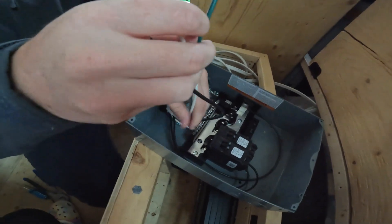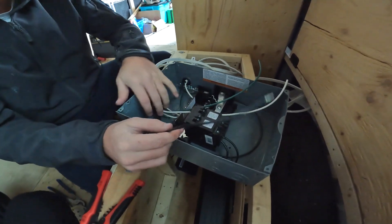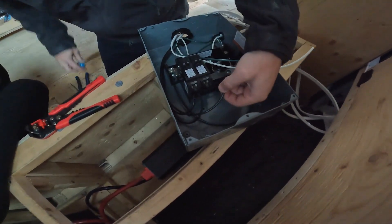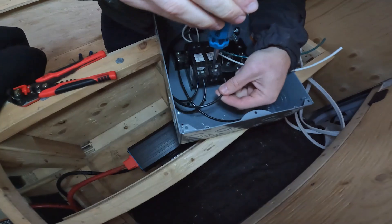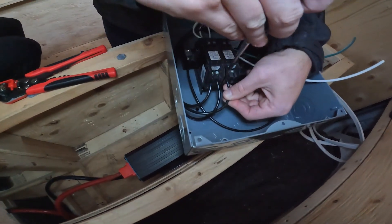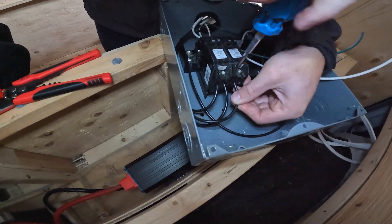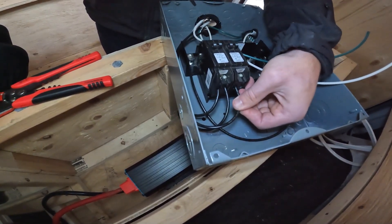I start by taking the live wire — the black wire — first, fitting it to one of the breakers, and putting all the black wires to the side just to keep it a little organized. I hate using flathead screwdrivers but the other attachments aren't the right size, so I'm just using the flat. It's getting it done — make sure it's really tight so it doesn't go anywhere.